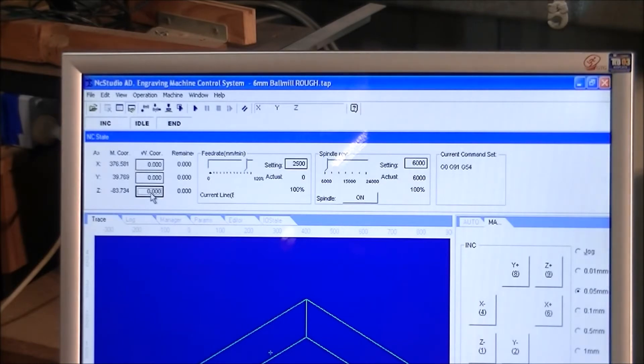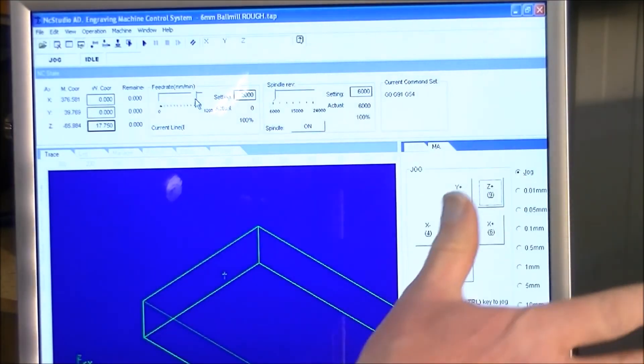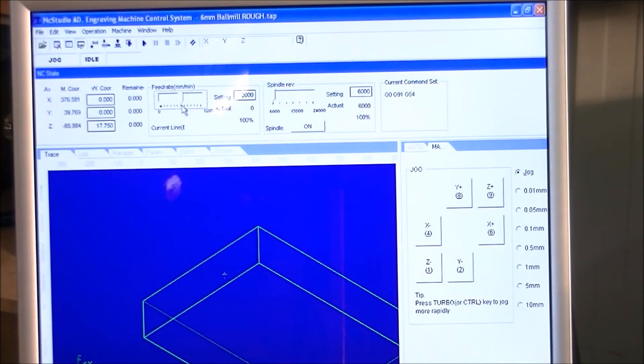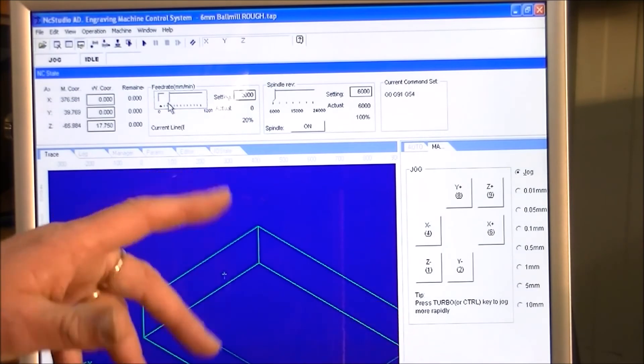Now we're going to lift the tool up to a safe position and start cutting. I've got the spindle started up — on this machine the spindle is not controlled by NC Studio, and I've got it running at the appropriate speed. As I always do when starting a cut, I bring the feed rate all the way down to a much slower rate — 20% in this case — which gives me plenty of time to see what the tool is doing and stop the program if something bad is happening.